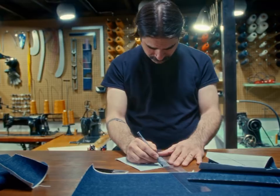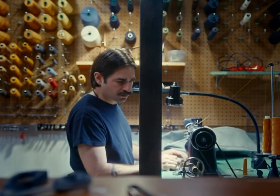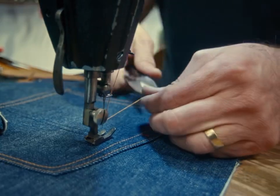These machines are my babies. I've rebuilt some of them, and if I've not rebuilt them, I've sunk a lot of hours into fixing them, because something goes wrong on all of these machines, or they come to me in a state of disrepair.